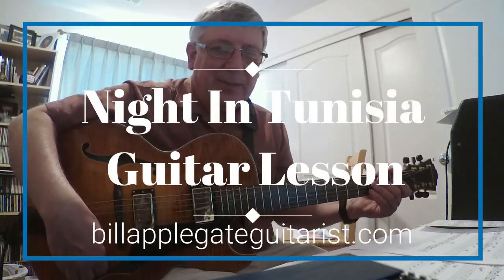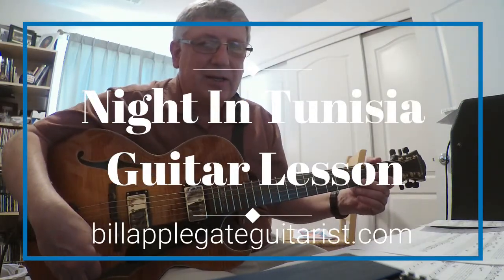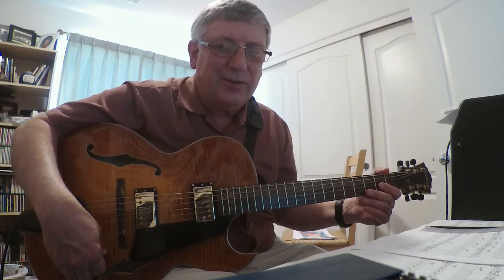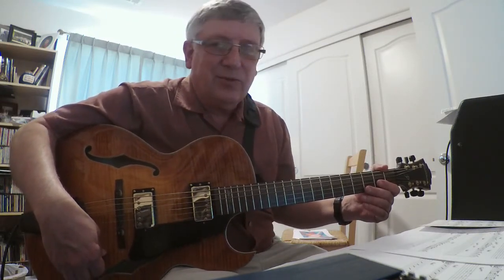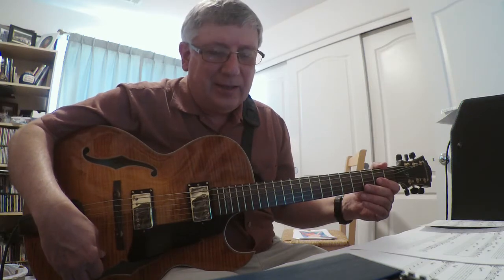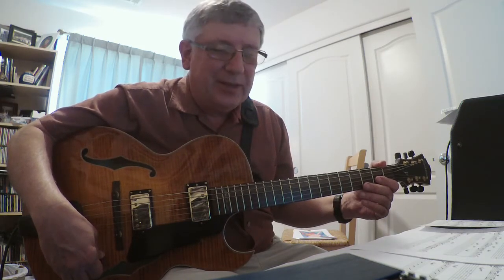How are you guys doing today? It's Bill Applegate here. We're going to do a lesson on Night in Tunisia. It's a very fun tune to play and very challenging. It's better to teach the head first because there's a little break before the solo. So I'm going to do the melody first, then the solo, then the comping.